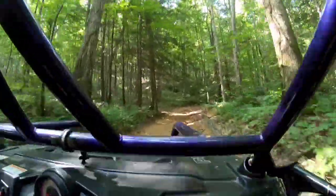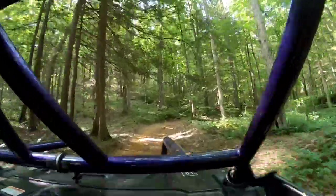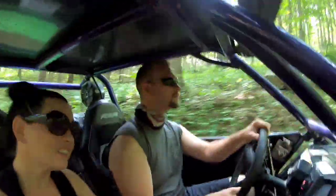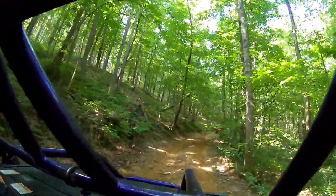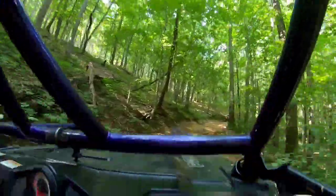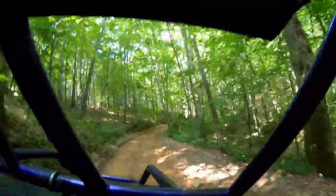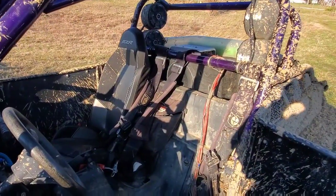Hey YouTubers, this trail is in Royal Blue, Tennessee. We've got a 900 XP that started getting hot off the trailer and never had any issues out of it. We're going to take you on a little ride here — might be able to save you a little money. You might not need those expensive water pumps and thermostats everybody's telling you about.